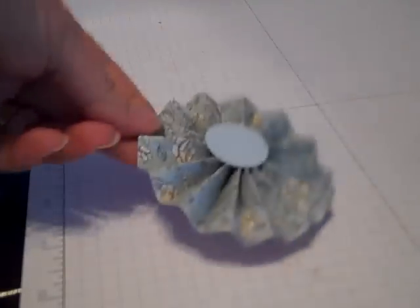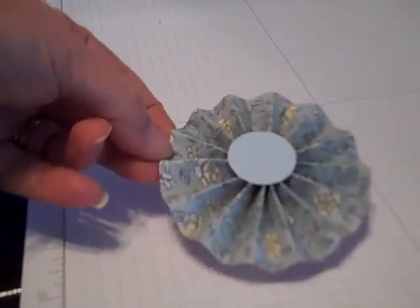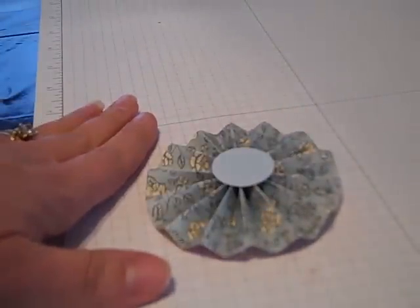Once the glue has dried, you then will have your medallion looking like this. Now, I'm not going to actually put this particular piece on a card — I'm going to actually use this as an embellishment on the center of the card.